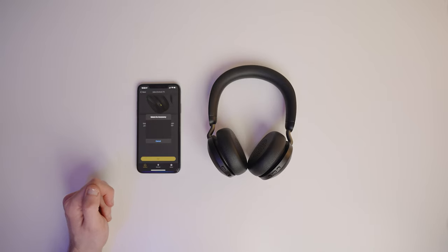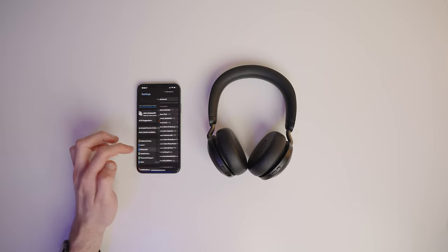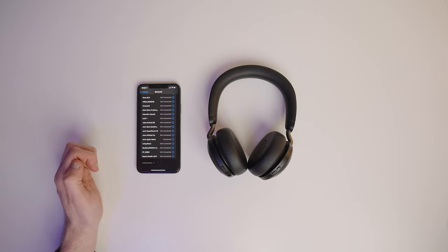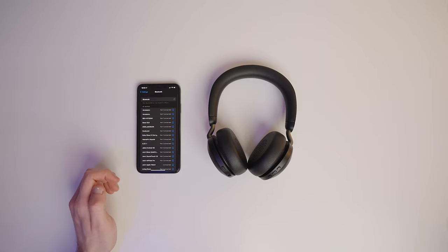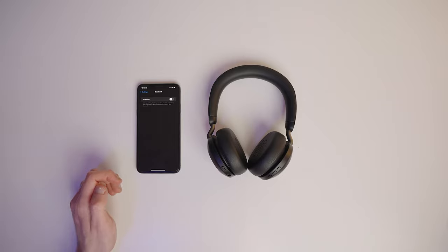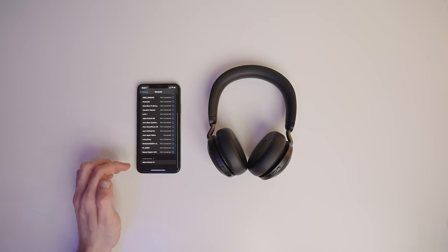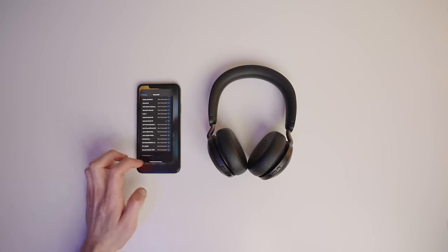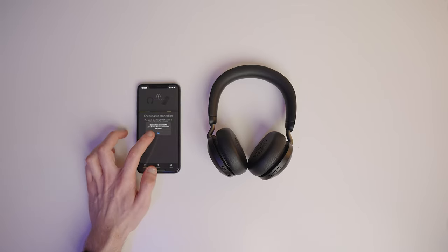If the headset doesn't show up in this list — which it's not doing for me — you can head into your phone settings, then Bluetooth, scroll all the way down and it should pop up at the bottom of the list. If it still doesn't show up, the best thing to do is switch off your Bluetooth completely, switch it back on, then scroll back down to the bottom — and there we go, we can see it's popped up. Tap on that, come back into the Jabra app, and it's now checking the connection. The connection has been successful and the headset is now paired to the phone.